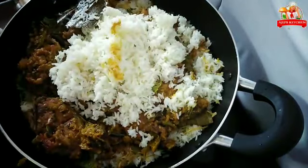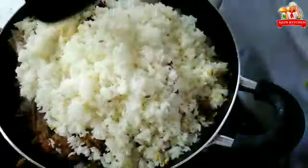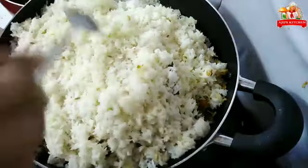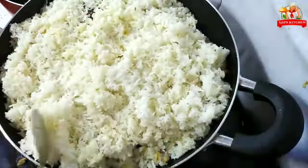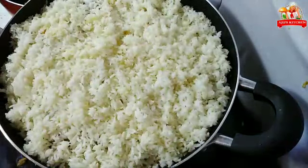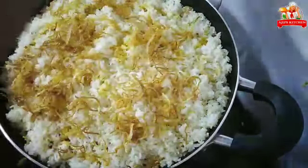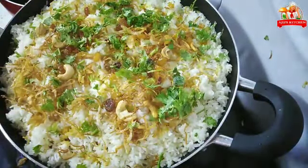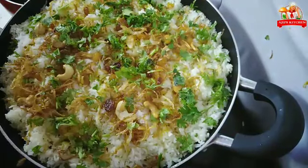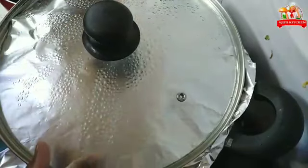Let's do the same as we are going to make it. Cover it and let it cook on low flame for 15 minutes.